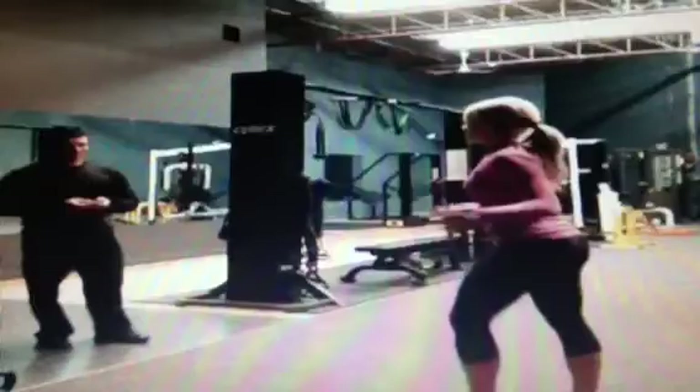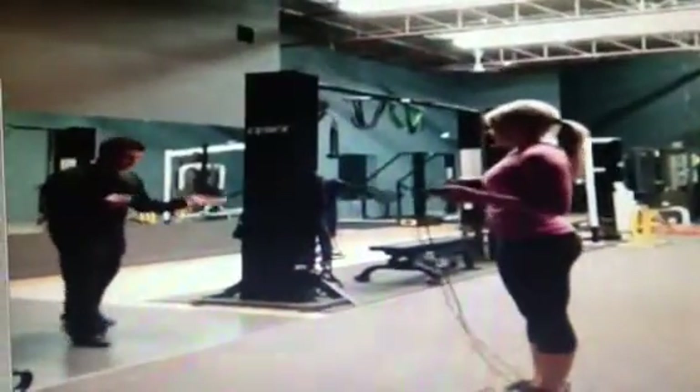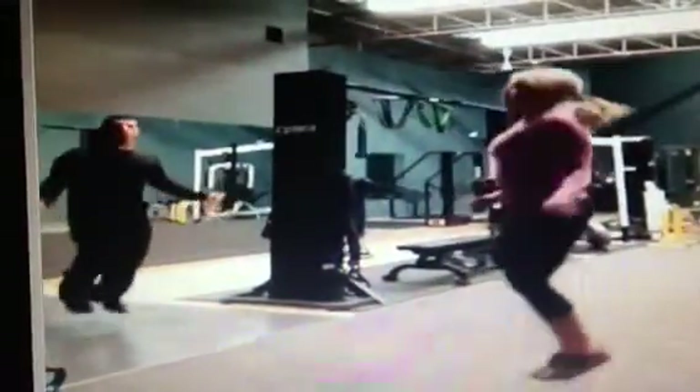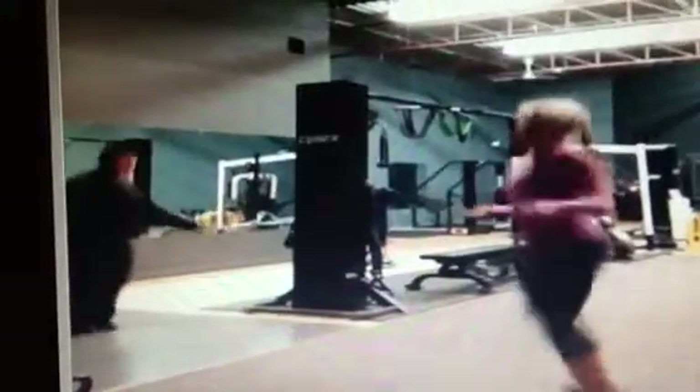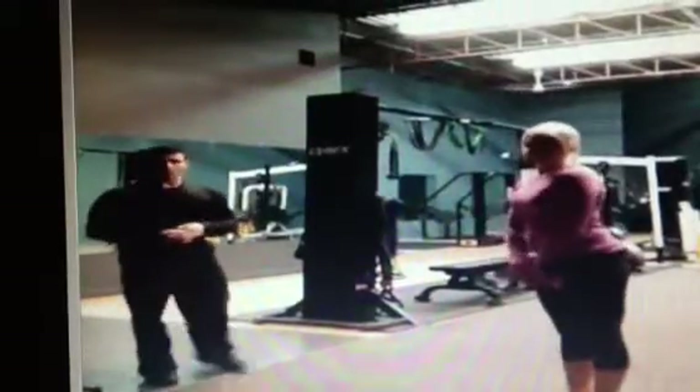And for our last one, we have double unders. If you're skipping, your modification can be a single rep for 25 reps. If you can do a double under, repeat that for 25 times. Or if you have the ability, continue 25 double unders consecutively.